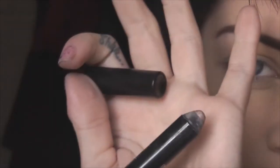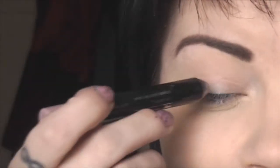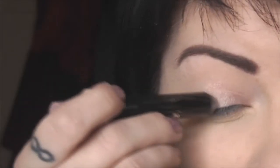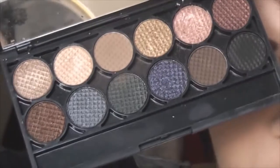So I've applied my Too Faced Shadow Insurance and the next thing I'm going to do is take Avon Big Colour Eye Pencil in Pink Diamond. I'll just apply that all over the lid, in the inner corner and underneath the eye as well.